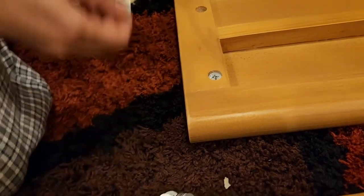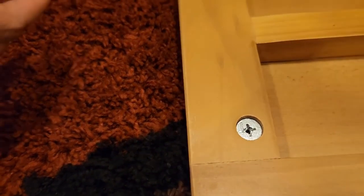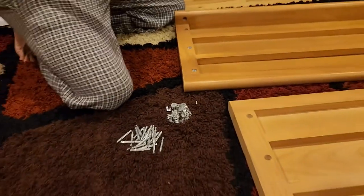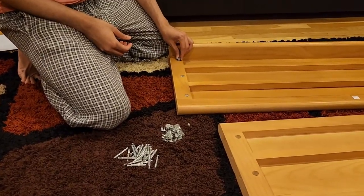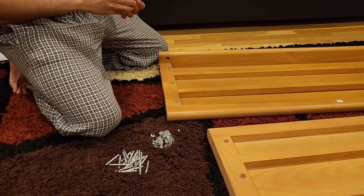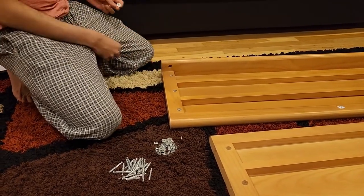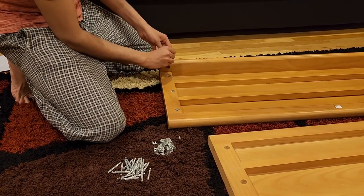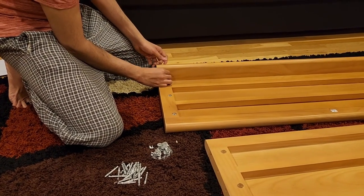Place the insert with the arrow pointing outside. It's okay if it's not perfect — you can use a screwdriver to adjust it later. But try to make sure the arrow is pointing outward from the start, which makes your life easier. Do the same for all four inserts, arrow pointing outside.